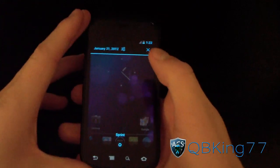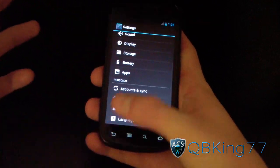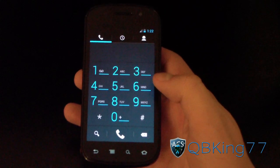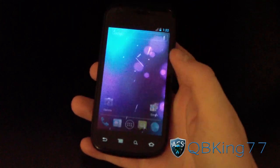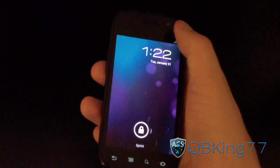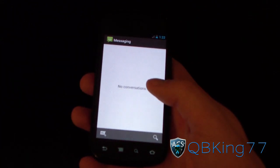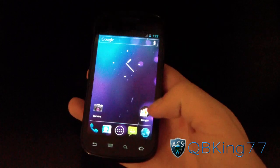Everything seems to be stock and very smooth, running well. I'm very interested to see how battery life is going to be. I would assume everything is working well, as this could be a possible over-the-air official build on the Nexus S4G. It's pretty much a stock Ice Cream Sandwich experience, which everyone loves — the theming is great, everything looks really clean and nice, so definitely something you're going to want to check out.